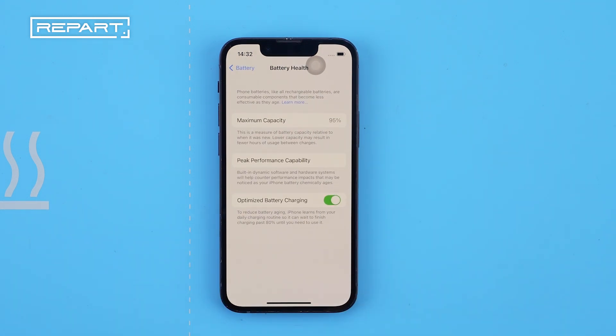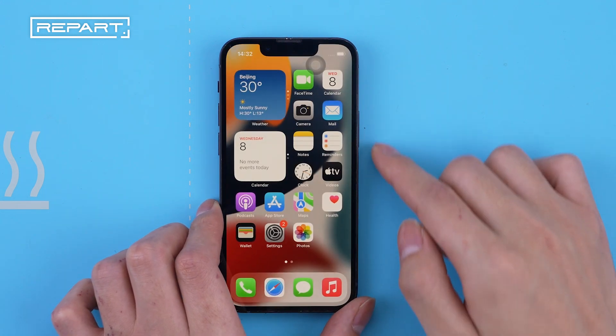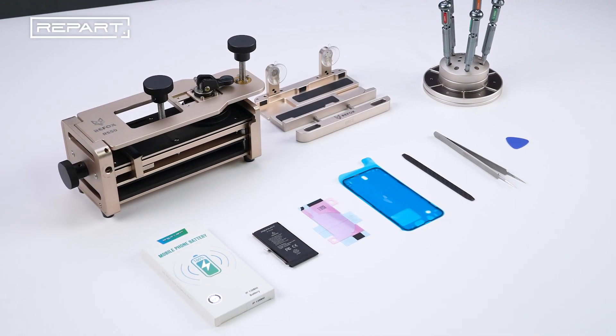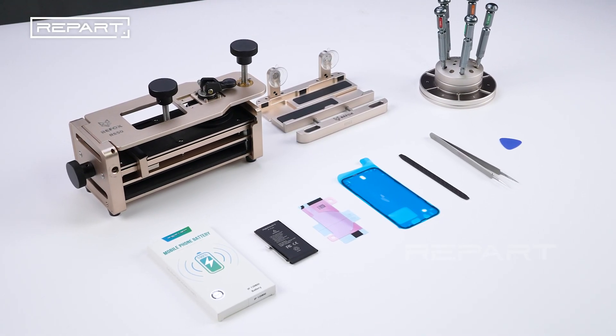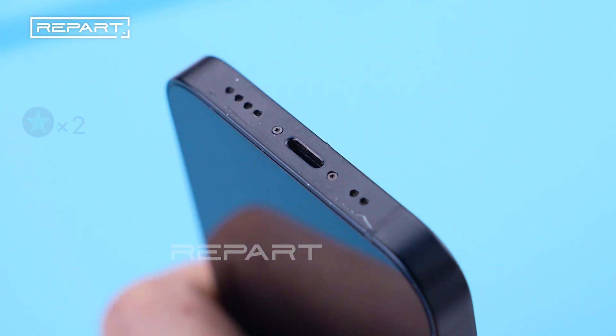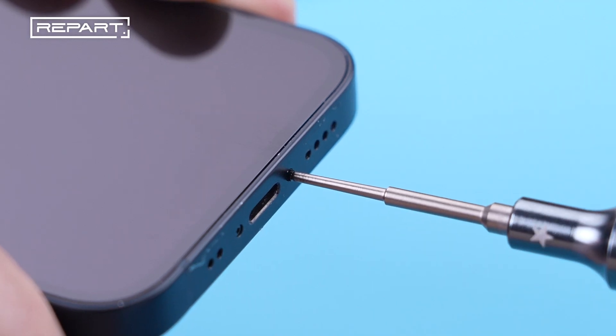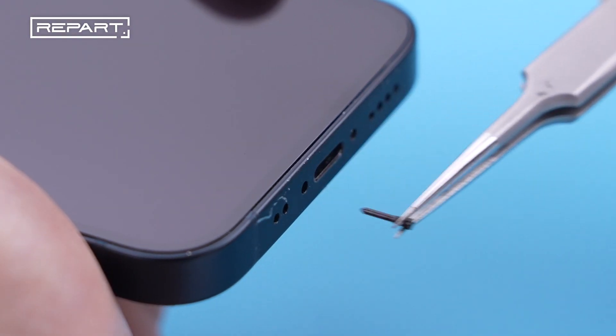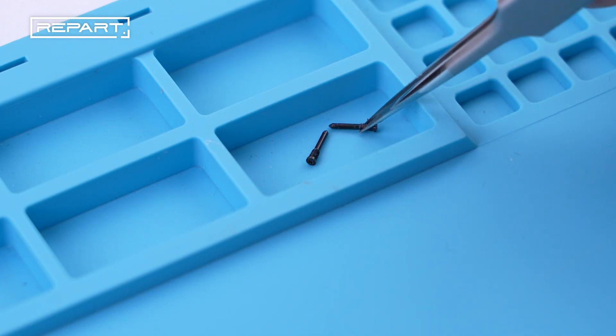Check the battery health of the original battery. Power off the iPhone. Use a pentalobe screwdriver to remove the two screws at the bottom edge of the iPhone. Set aside the screws.